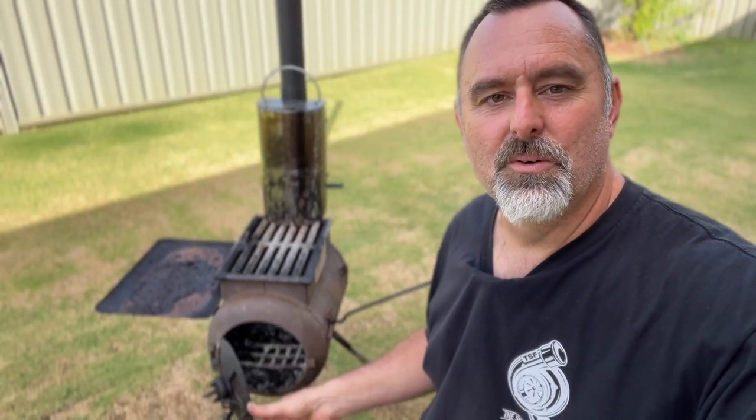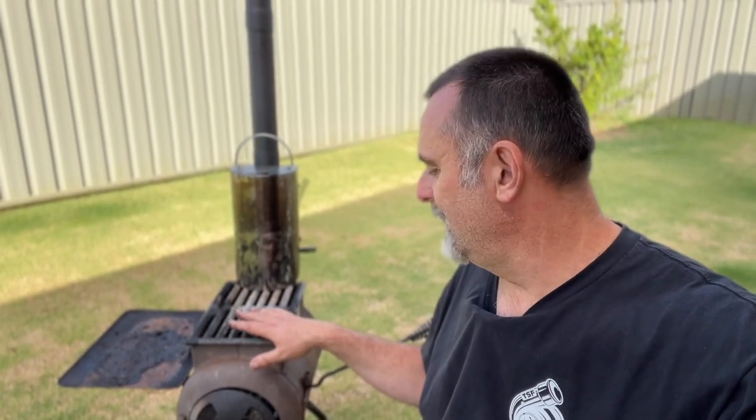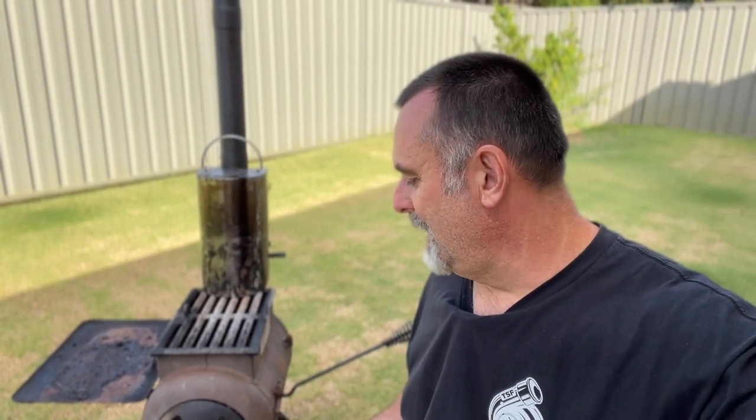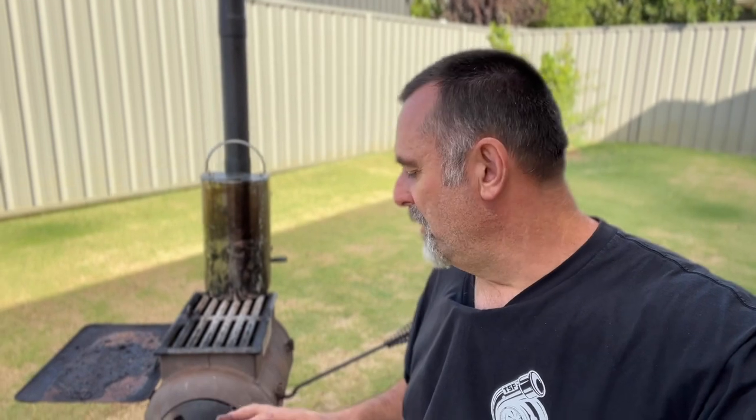All the extras and accessories are really awesome, but they really sting you for them. This whole setup has cost me nearly $500, which is a lot of money for a little fireplace. There are a lot of cheaper alternatives out there and, granted, they don't offer the same sort of system, but some of them are pretty close.